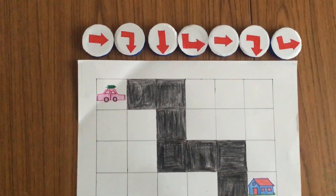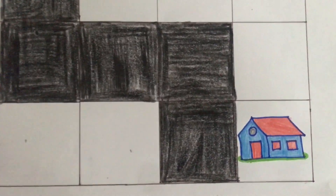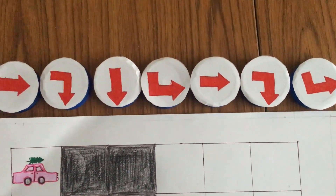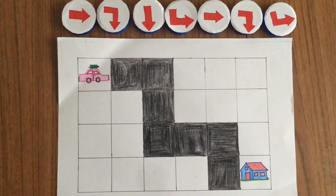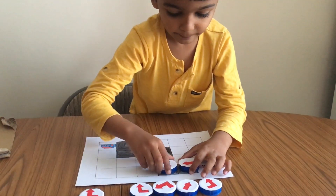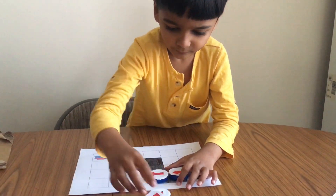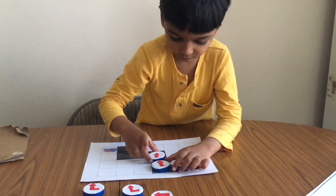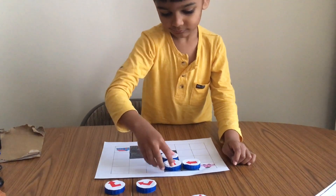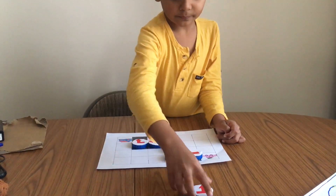The next activity is Getting the Christmas Tree Home. This activity is algorithm design, which is basically simple coding for kids. There is a start point and an end point, and he has to arrange the arrows in the correct direction. This activity helps in understanding basic analytic thinking concepts. It's a basic coding concept, and kids are amazing — they learn pretty quickly. This makes kids creative, logical, and confident.